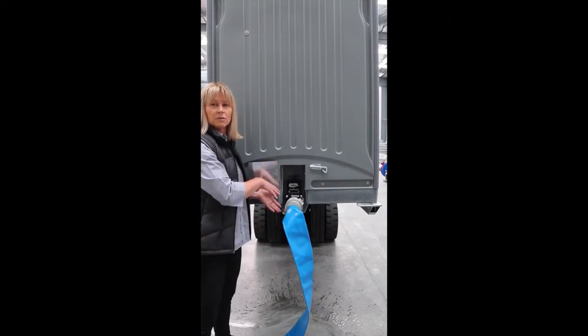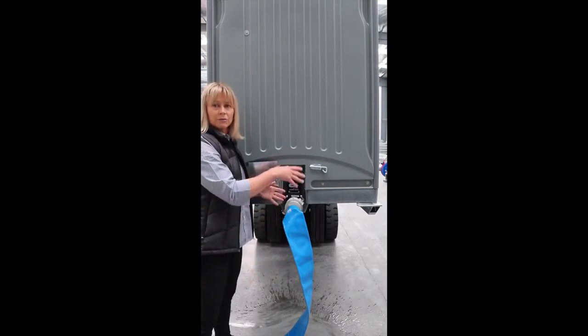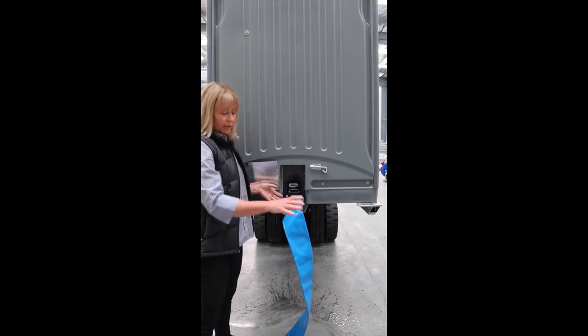If you've got a hose, it's always good to run it through the tank and get rid of any excess waste.